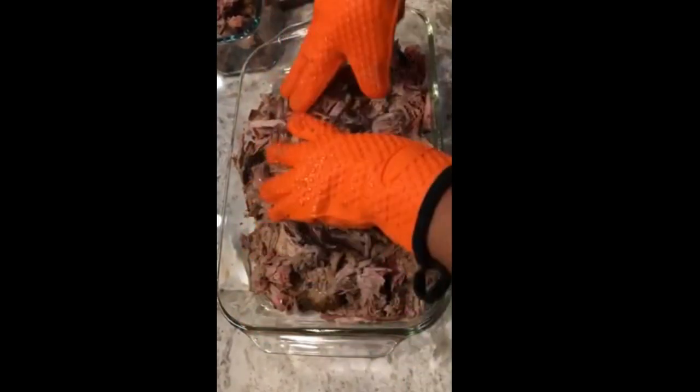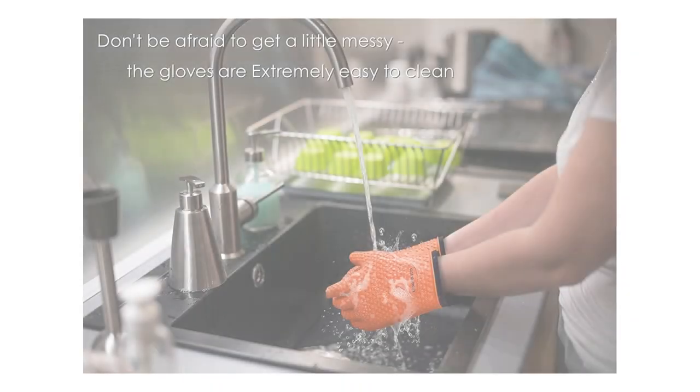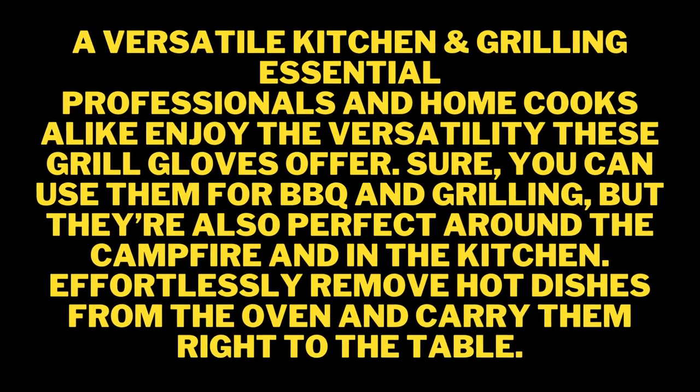Heavy duty pit and barbecue gas grills and smokers. Don't sweat after a short use — we added an additional cotton layer inside our heat gloves for cooking that increased the comfort and durability of the gloves. And despite all of that, the flexibility of our grilling gloves is amazing. You've got to try it — this is how to barbecue right.